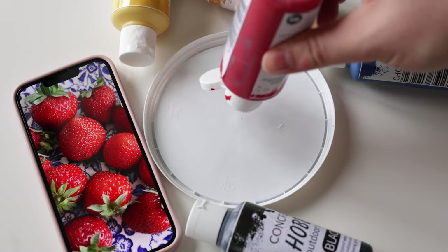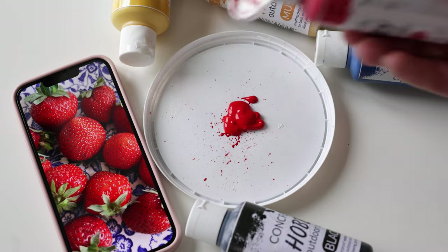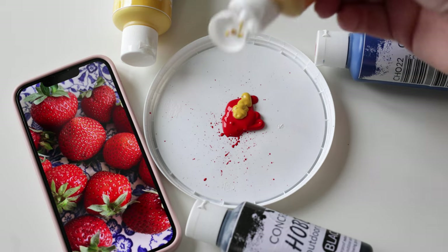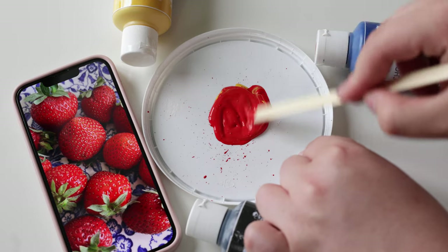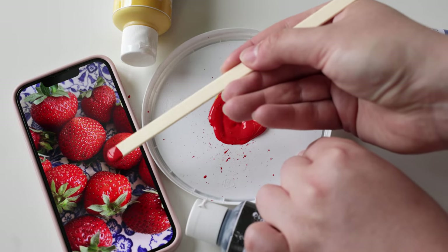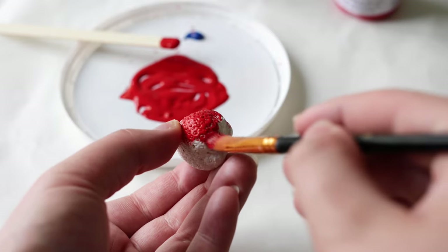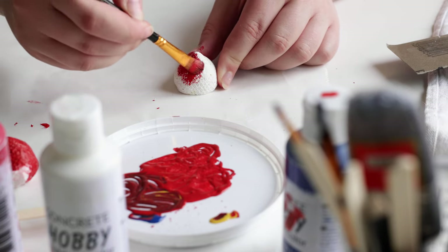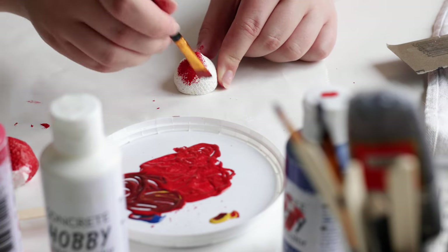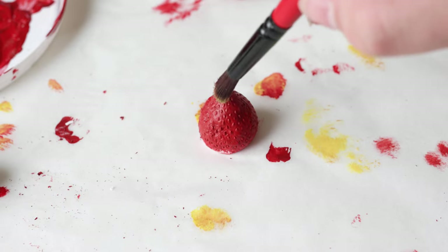The last step is painting our strawberries. I took a photo of my strawberries before as a reference for the color. Just mix your desired color and you're ready to go. Start by adding a base layer of red — we will add some more details later. Once the base layer has dried, you can add a tiny bit of a yellowish color on top of the strawberries.